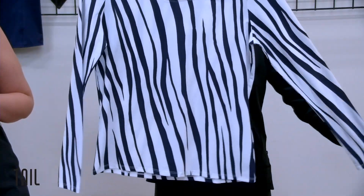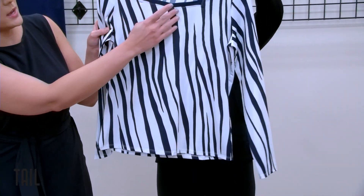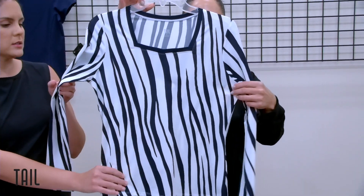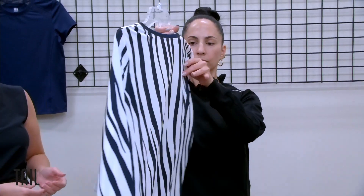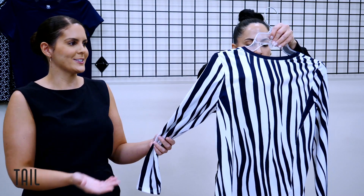We did the zebra stripes in a long sleeve as well, playing around with the neckline — more of a sweetheart neckline. This really elongates the figure. The print has great movement; it's really striking and bold. Who wouldn't look great in this print?